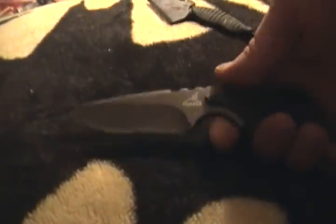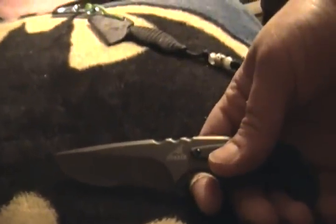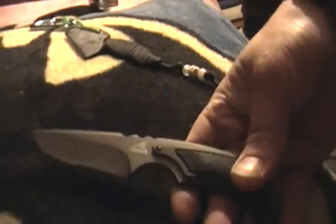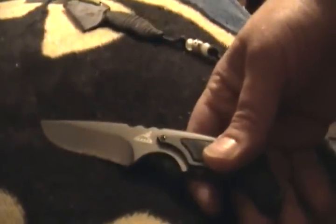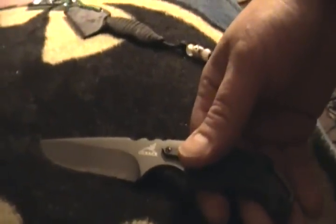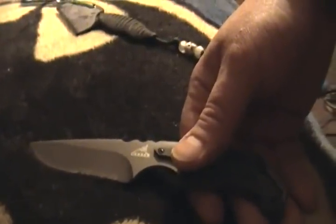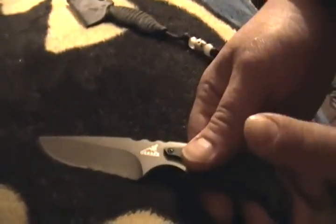Now I want an even bigger fixed blade, but I'm going to be happy with this for a while. 'I said I want a bigger one too — how many knives you got coming right now?' I got some from Jobin — three from Jobin and one from Infidel. That's four knives coming and you're saying you want another one? Yeah — I always want knives. I'm thinking I want more knives and I love my wife — that's what I'm thinking.